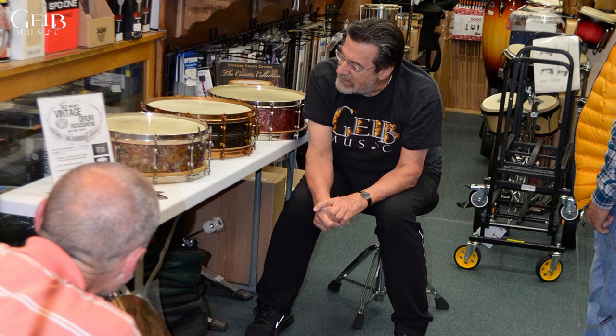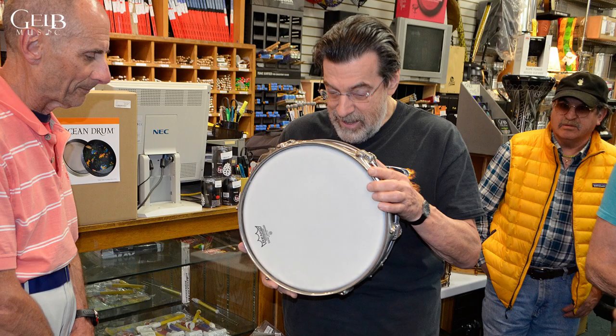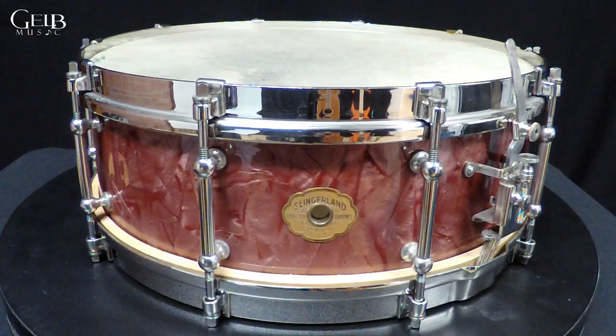Hi, Mike Corrado here. I teach drum set at Gale Music in Robocity, California. And we started something new called the Vintage Drum Road Show. I brought three of my snare drums down — I'm just gonna talk about each one real quick, just to get a taste of what they are.